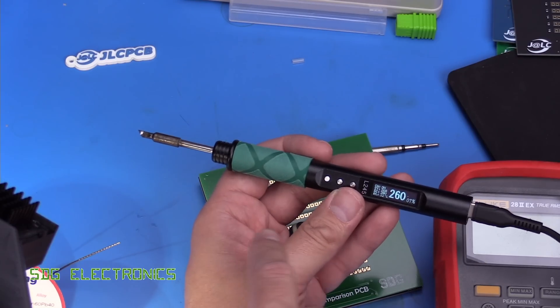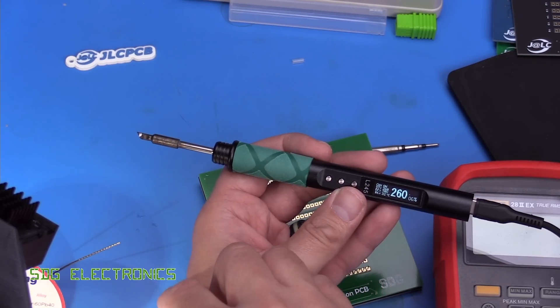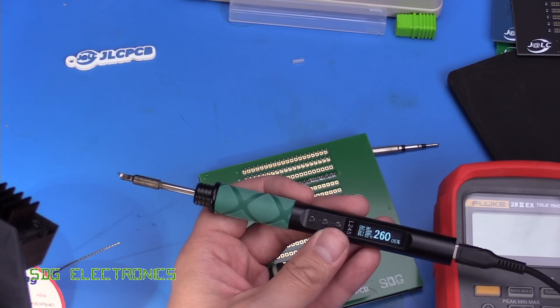We'll do a quick test with the knife tip, but I find these really difficult to use, so the soldering results probably aren't going to be very good.